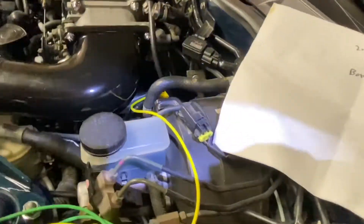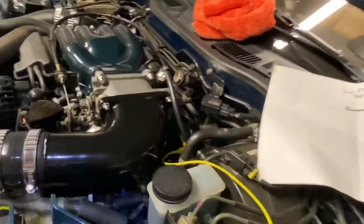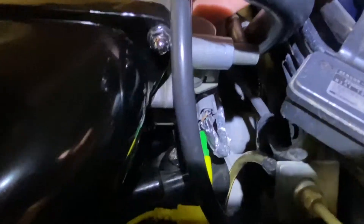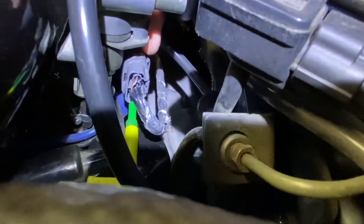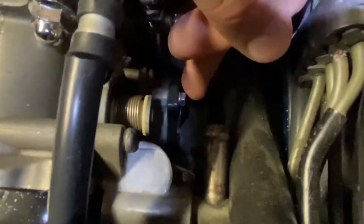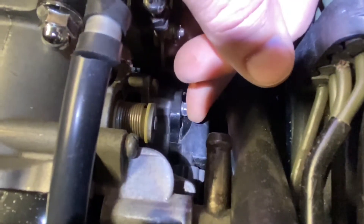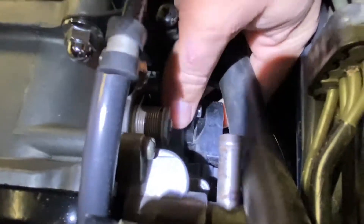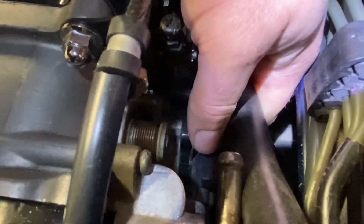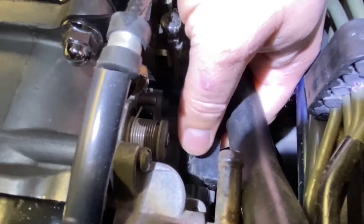If you need to adjust it, there are two bolts or screws on the backside — they're really hard to see because they face the firewall. The OEM ones are Phillips heads, which is really inconvenient, so you need a short right-angled Phillips. I swapped mine out for small six-millimeter hex heads. When adjusting, just break them free lightly so the sensor can turn but with a little resistance.